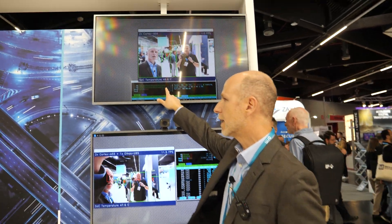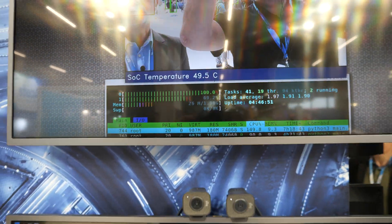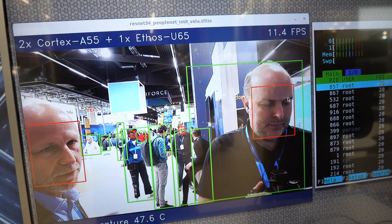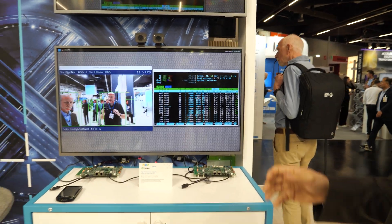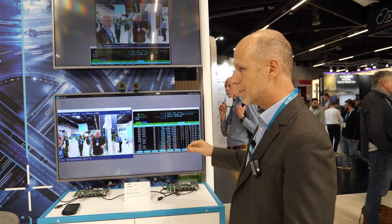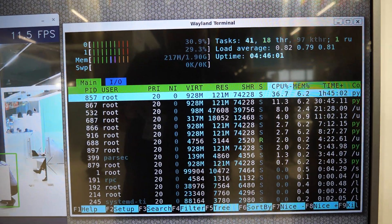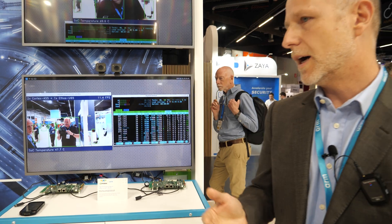The CPU utilization over here is very close to 100%, so it's working fully loaded. If you look at the same, exactly the same workload on this other board, it's running on our Cortex-A55, but also our Ethos U65, which is our NPU and neural processor accelerator. And the frame rate is about 11 times higher — 11.5 FPS. The CPU utilization has gone down to about 30%. And quite interestingly, the temperature of the board is about two to three degrees lower. So you can see identical hardware, identical workload, but running on two different pieces of ARM IP.